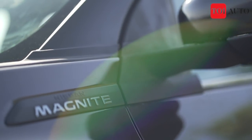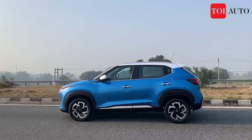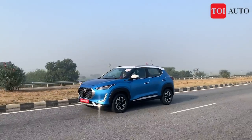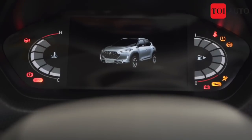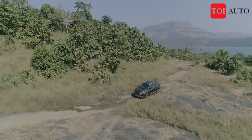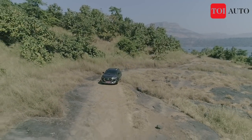Power kicks in around 3,000 rpm and pulls cleanly all the way to the 5,000 rpm redline. Rev the engine and you will notice a difference in both performance and noise. Regarding ride quality, it is nicely sprung — it glides over Indian roads, and I think the engineers have done a good job formulating the suspension setup.